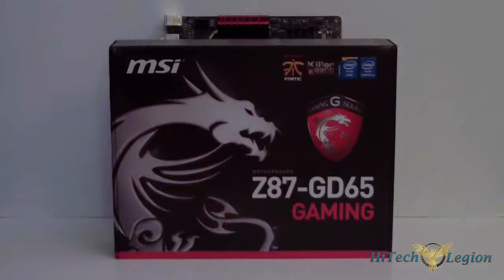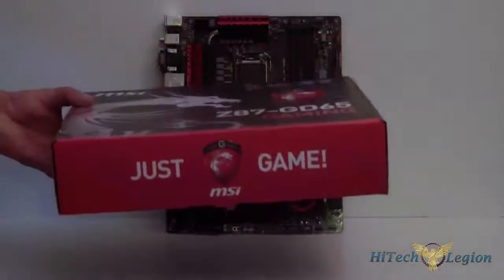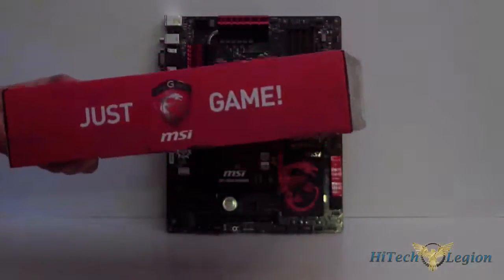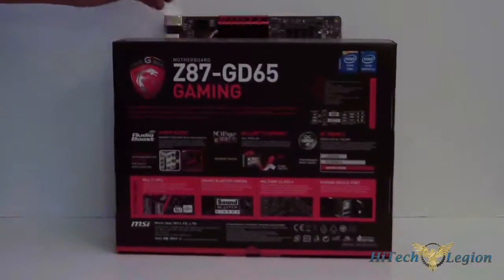It has a Killer NIC inside of it. Of course it's the Z87 chipset and it is built for Haswell — it's a Socket 1150. So it's the new 4th generation Core processors by Intel. This is what this will work with. You can't use it with your Ivy Bridge, you can't use it with your Sandy Bridge. But in any case, we look at the front of the box — just gaming. And now we'll turn it around to the back of the box and look at some of the specs.